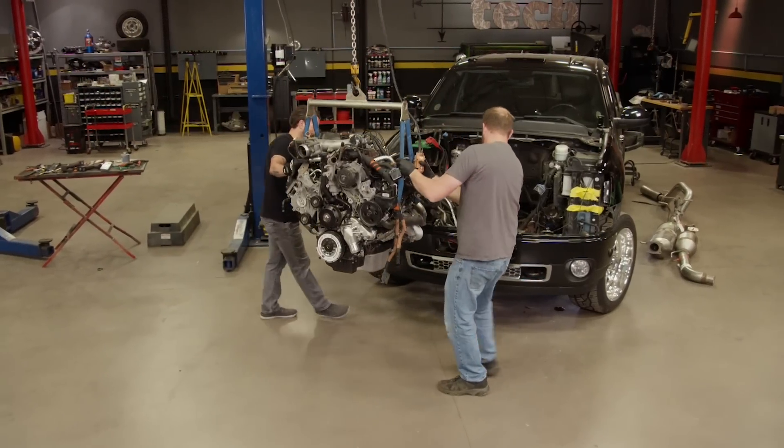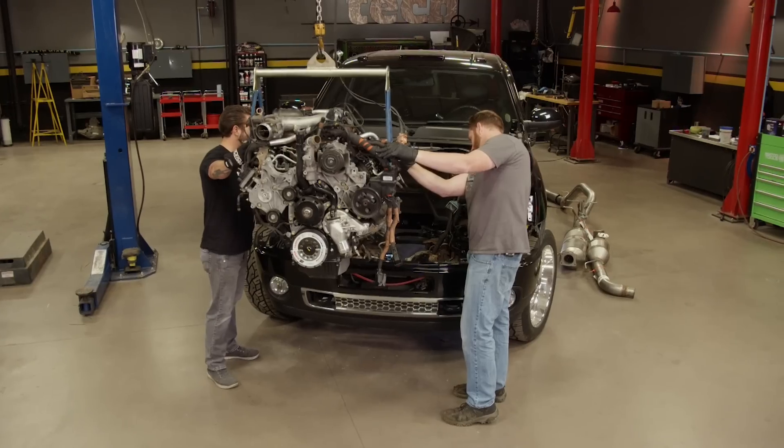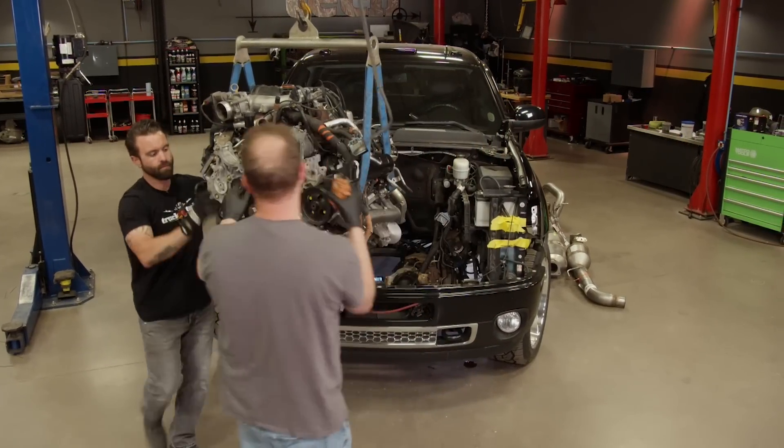I remember pulling this thing out. The challenge that we're going to have is basically getting it under the firewall. It does stick out quite a bit — basically the oil pan is going to be jammed right up against the crossmember.